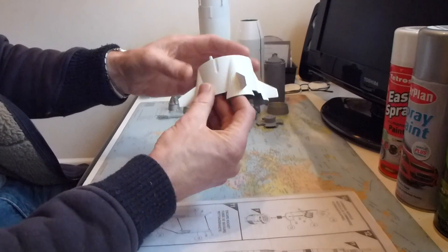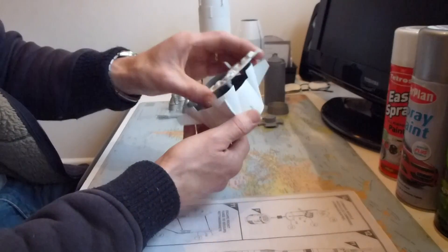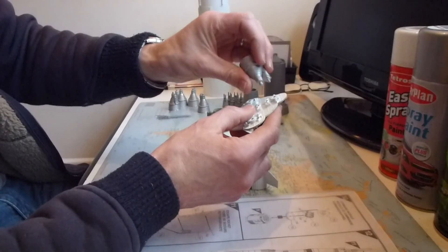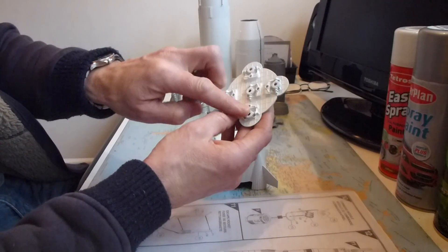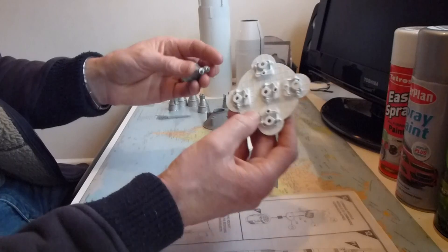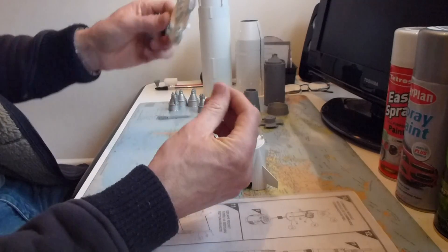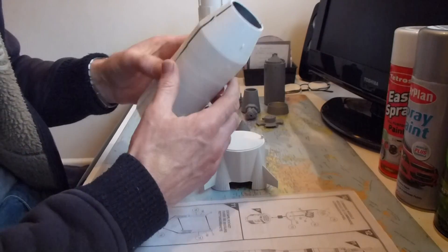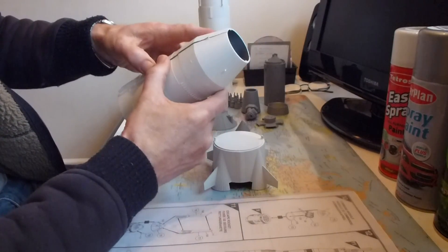This is the base or engine section of stage one, which fits in there like that, and the engines will stick in there. These sections are going to be painted in silver and will have to be hand-painted, so I can't get away with spraying those. Some pieces you are going to have to hand paint, but the majority you can get away with spraying, which is good.